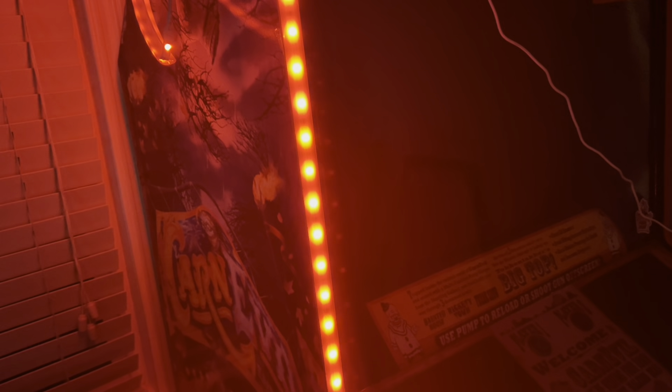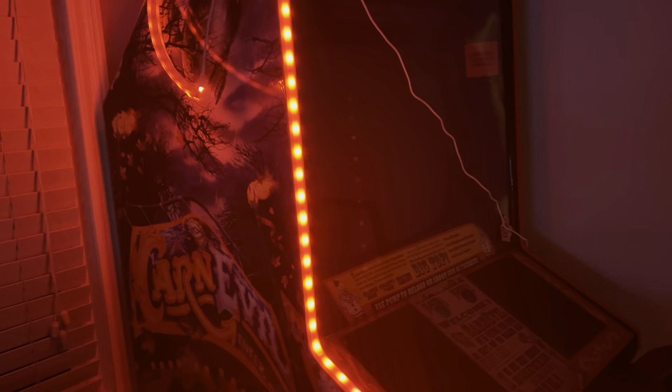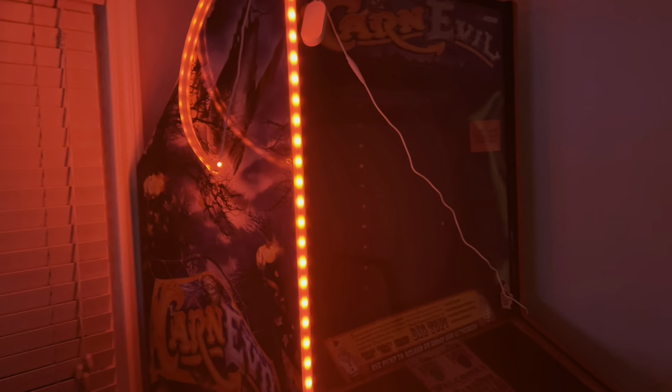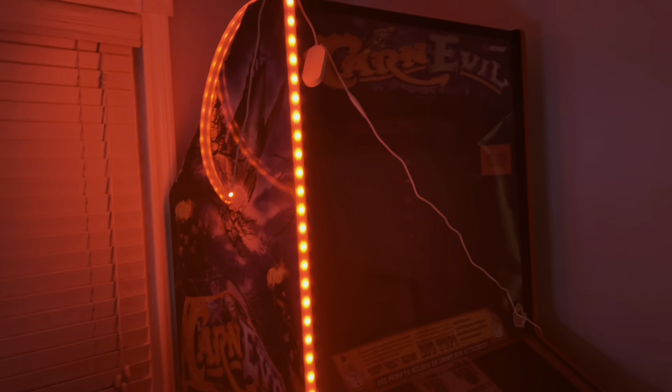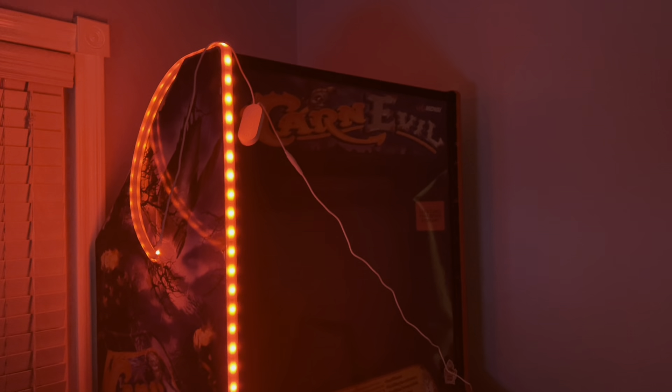By the way, this clear T-Molding is $4 a foot. For me to do the full cabinet — both sides from back corner down — plus enough for that extra piece, it was almost $100. That's without the lights. The Govee lights are about $25, maybe close to $30 now. So for this mod, you're at about $130.